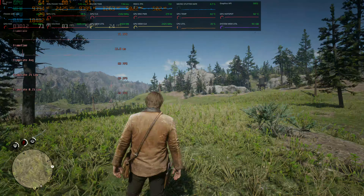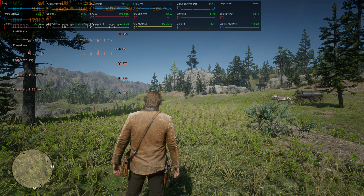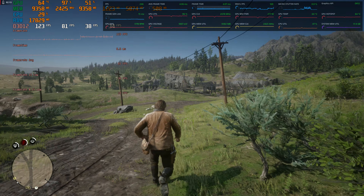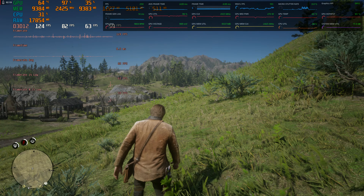Let me pull up the performance overlay on the top right so we can see both of them. Now we can see the one percent lows and all that stuff. We're about 140, so we're doubling that 71 frames. And honestly, now we're up to 120.